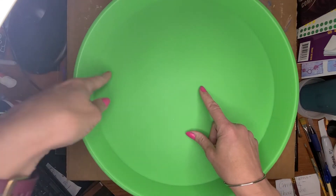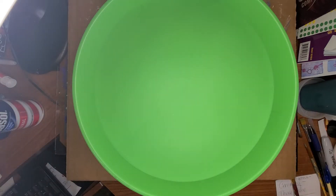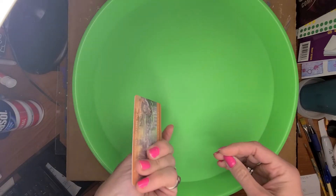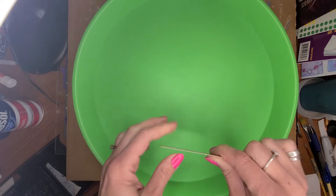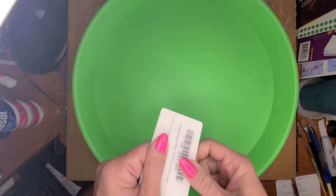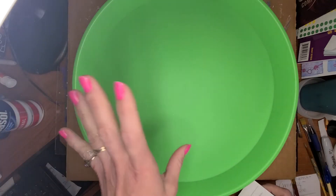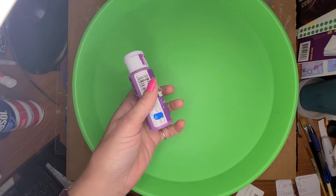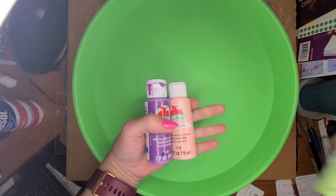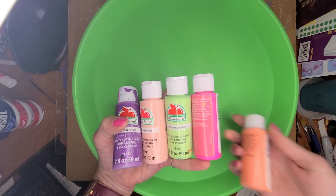I have this deep plastic container. You also need an old credit card or a scraper. You could use a piece of stiff cardboard, a putty knife — like a wide putty knife or whatever. And then you need just a bunch of colors of acrylic paint.